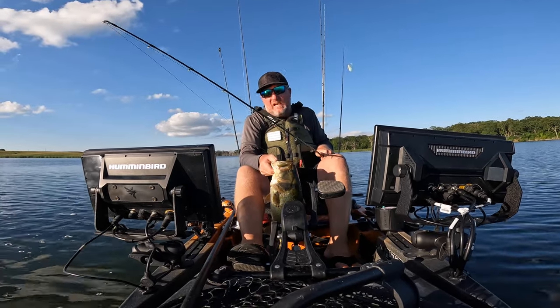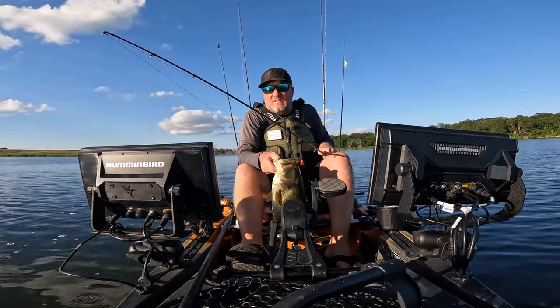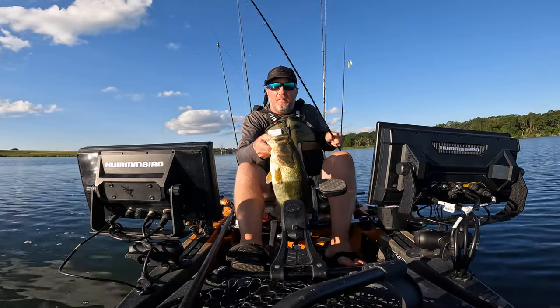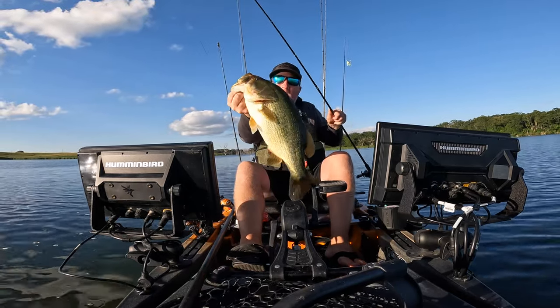Is it overkill? I don't know. For some guys it is, for me it's not — this is how I fish. I guess if you don't like it, don't put it on there, but I'm going to keep doing it.